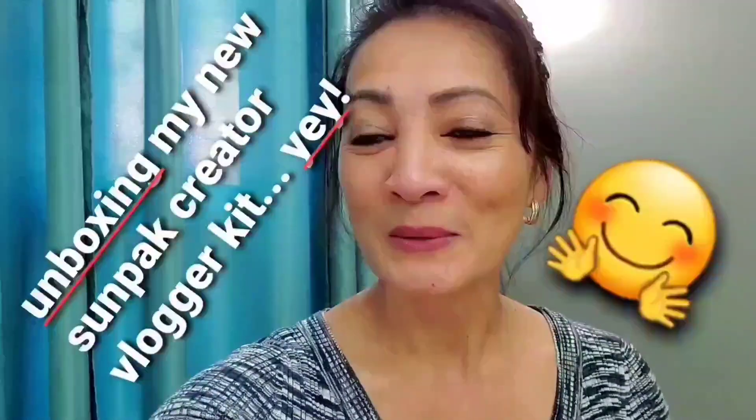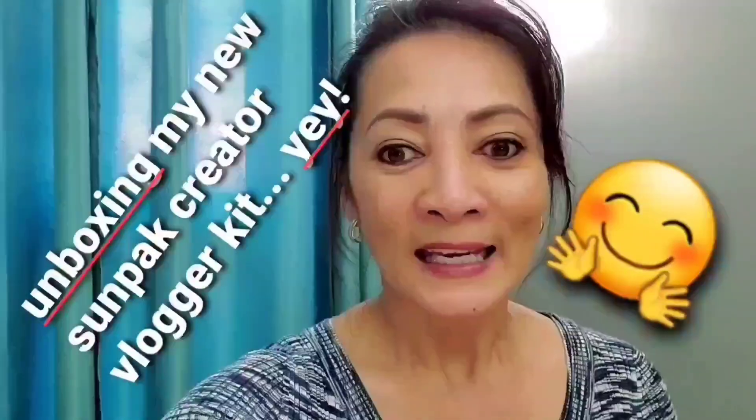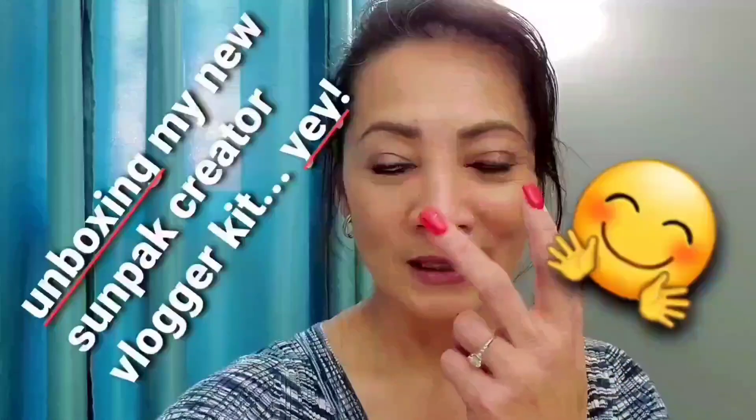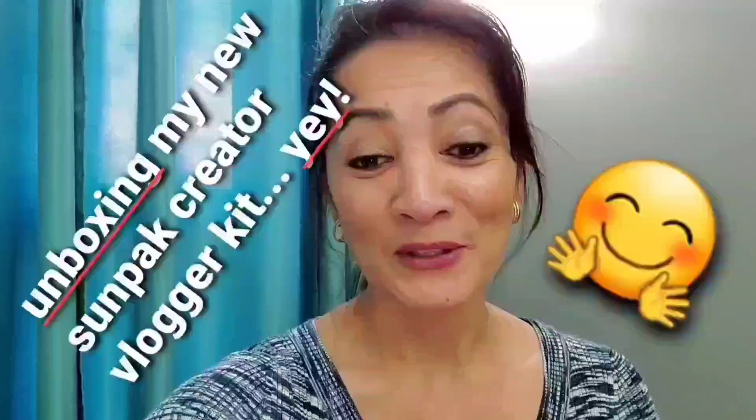He was probably thinking, you know, I hold my phone and my camera just like this. He said it was making him cross-eyed watching me! But anyhow, yeah, he bought me a tripod kit — a blogger's tripod kit — so I am going to show you what I got. It's an unboxing!